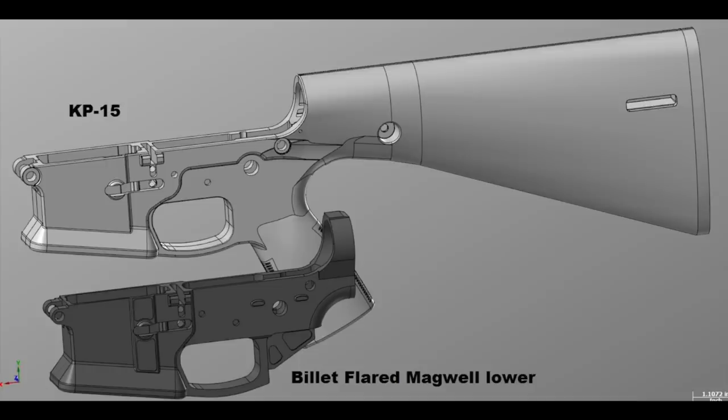What are we doing with our developments that compound and evolve what Colt tried to do? Our design started with our billet flared mag well lower. Our engineers at KE Arms are well versed in modeling and designing things made out of aluminum or steel — they aren't necessarily that experienced in modeling things out of plastic. There's quite a bit of difference there. So we started with our billet flared mag well and extrapolated the other features out from there.